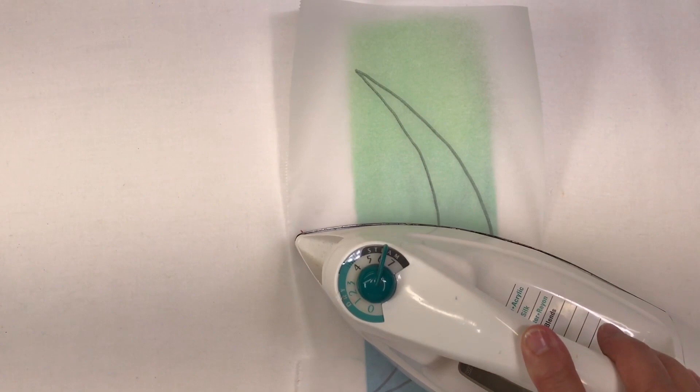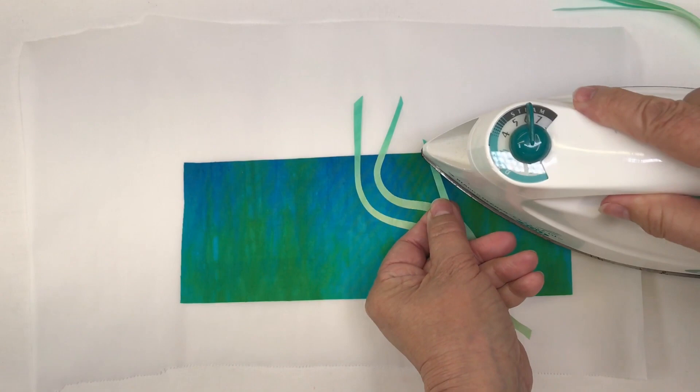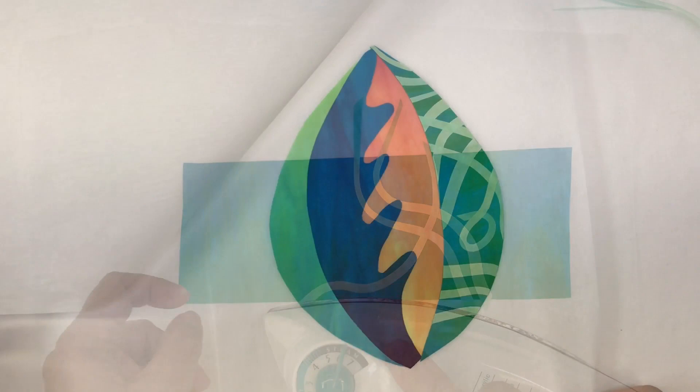In this part of the class you'll learn about the miracle of pattern transfer to a fused fabric, how to take those pattern shapes and convert them into fabric shapes. We'll also learn about bias fusing and other fusing tricks along the way.